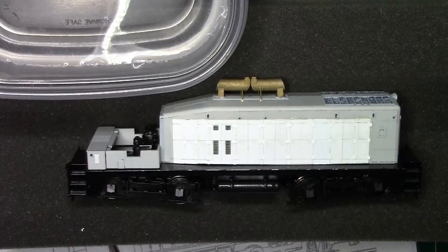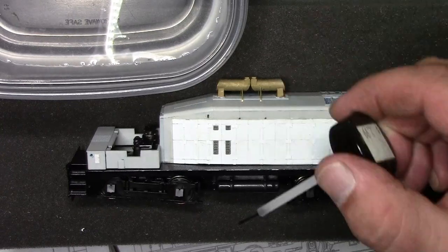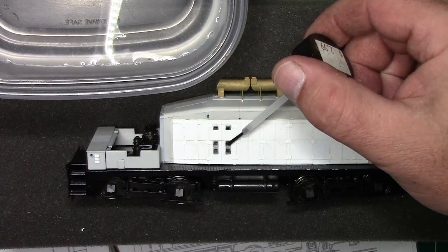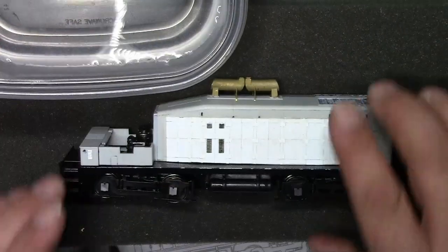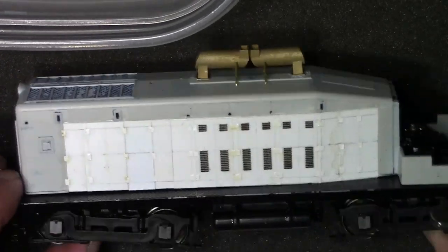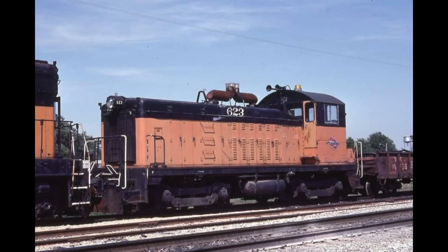Now that we have our first couple of louvers in place, I'm going to put some Solvaset on these and get the decals to start setting and really making themselves a part of the shell. Now that I've got some Solvaset on there, I'll just let that dry and then keep putting the rest of the louvers on. When you're all said and done, this is what it will end up looking like. In the next video, we're going to install the 3D printed headlight castings, including the LED bulbs — that should be a lot of fun.